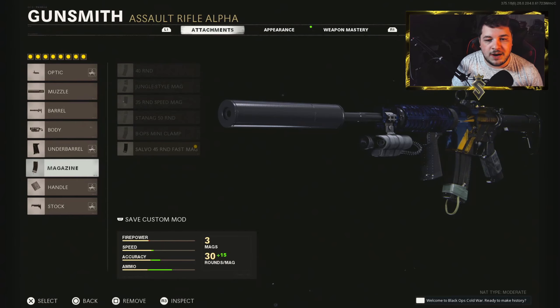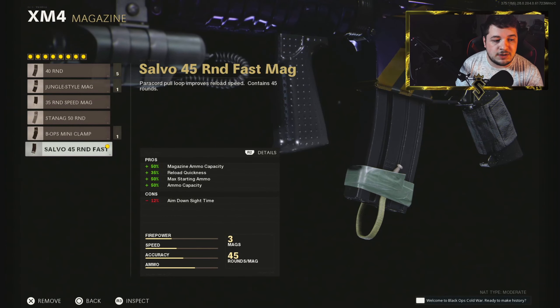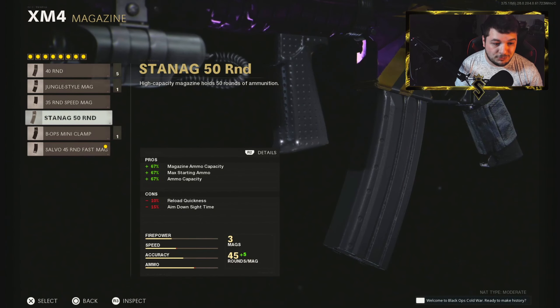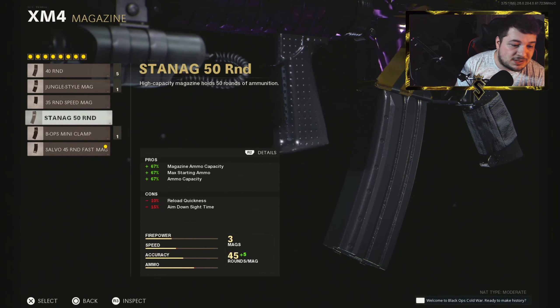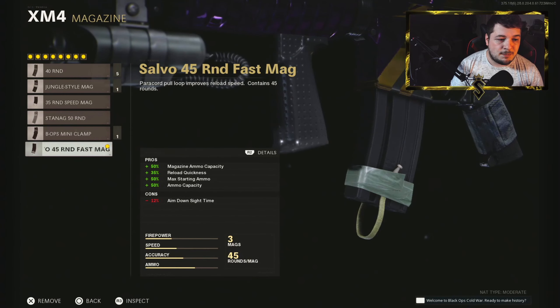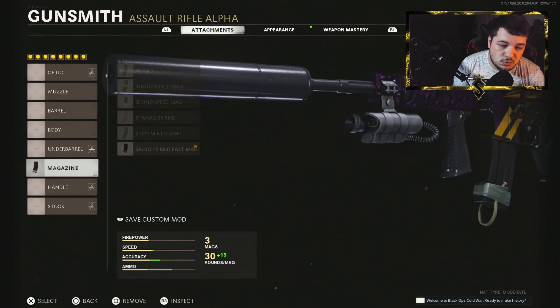We have the 45 Round Fast Mag. With the recent buff to the XM4 at the beginning of Season 5, they changed what used to be the 50 Round Mag to the 45 Round Fast Mag, and it's actually better than the normal 50 Round Mag. The old mag sacrificed 15% aim down sight time with a slow reload speed, but this 45 Round Fast Mag only takes away 12% while keeping the ability to reload quickly. 100% the go-to.